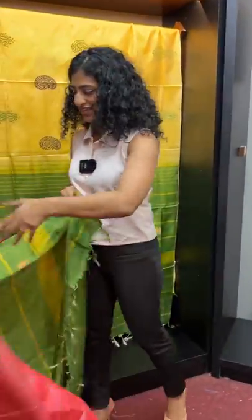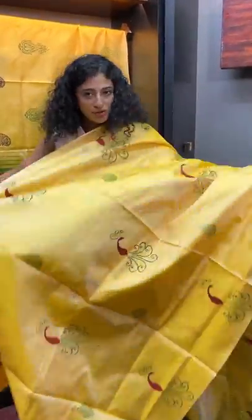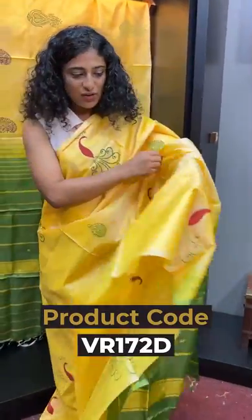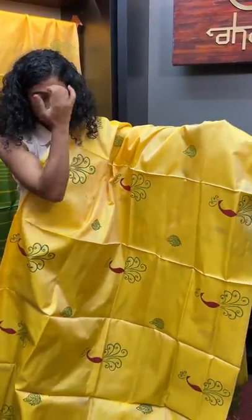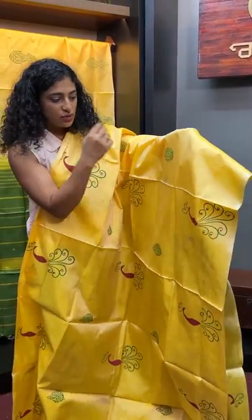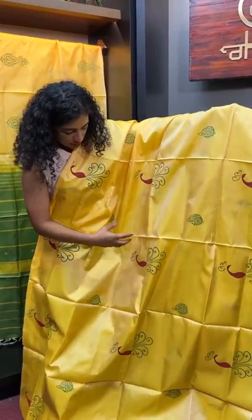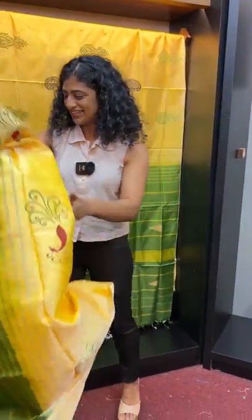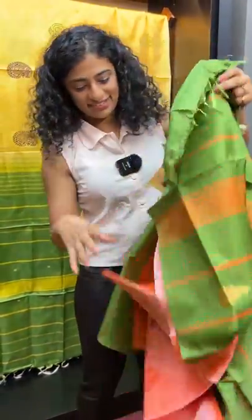Next is a pale and green combination with a different block print design featuring an abstract peacock. The design shows two peacocks — one is an outline in a single tone of green shade, and the other is a double tone of maroon and green shade. There is also an outline in a green tone.